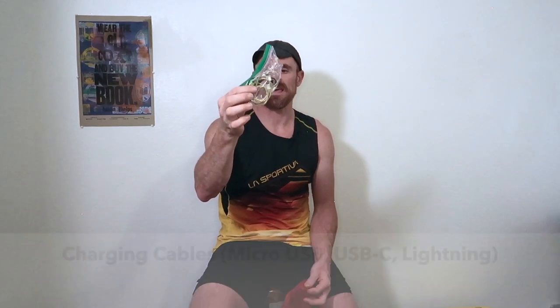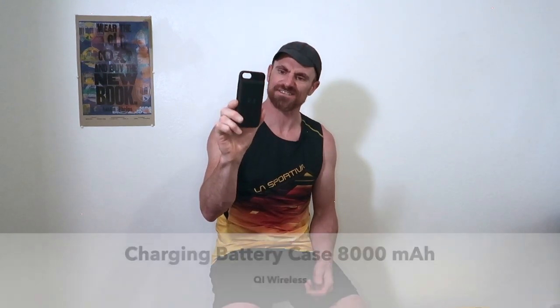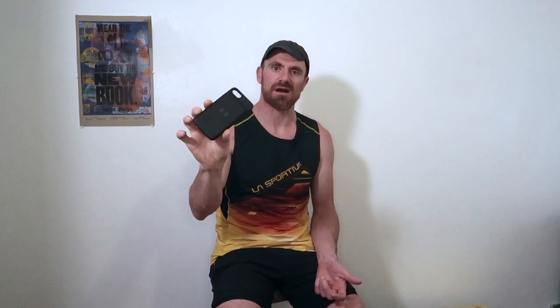I also bring my inReach. These are really good for safety — if I fall and break a leg, I can tell somebody. Also when you're doing FKT attempts, you can verify it because you can have a live track going. For miscellaneous cables, I bring one of each — an iPhone cable and a USB-C cable to plug everything in. And of course I brought my phone, which is what I was recording my main track on. I also put in a battery charging piece to get an extra 8,000 milliamps of storage.